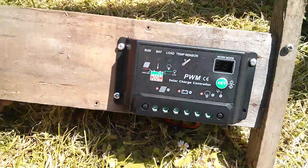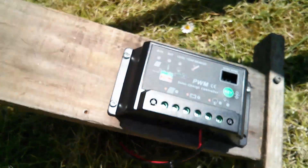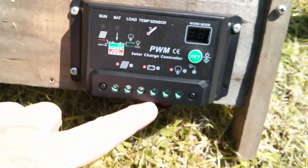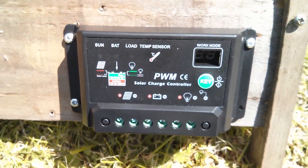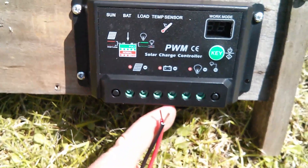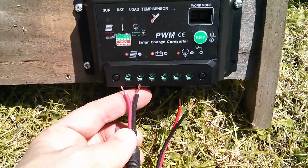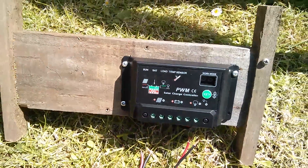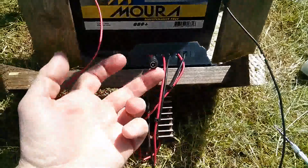So there are the load connections going down to the LED module. They go into the connections with the light bulb symbol, and then all I need to do is get the croc clip leads and put those into the centre terminals for battery. And then my little connector for the solar panel will go into the panel connections. It's now a much simpler setup: panel, battery connections, and the load.